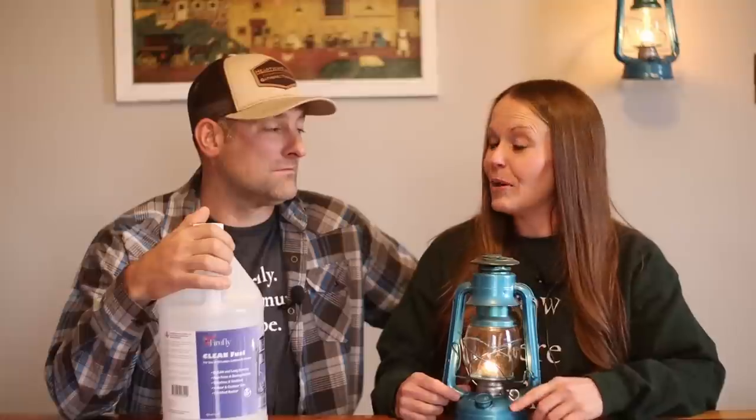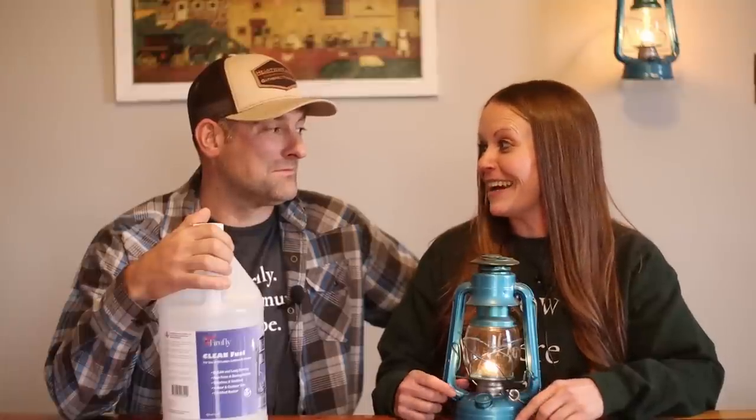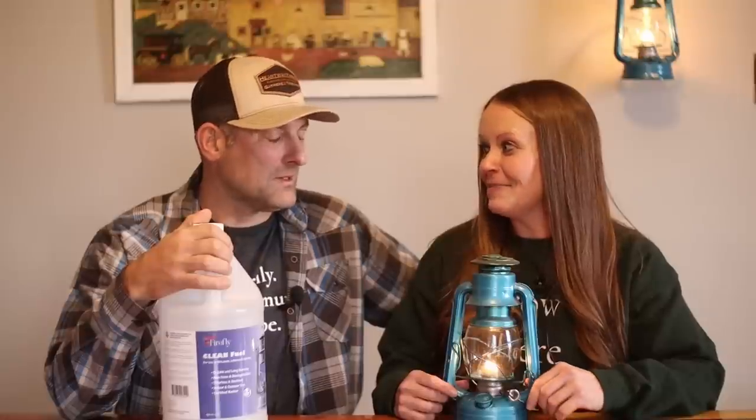One item I get quite a few comments about in our videos is our beautiful blue lanterns. I still love them just as much as the day I ordered them. An American Homestead was one of our very first experiences watching a YouTube family — Jamie, who is with the Lord now, had these beautiful lanterns in her home, and that's what inspired me to get these lanterns.